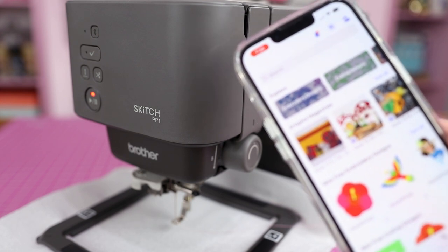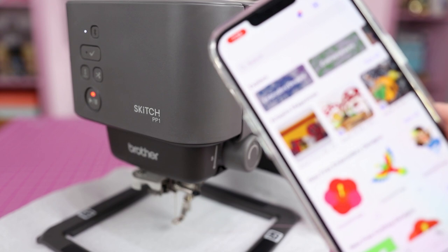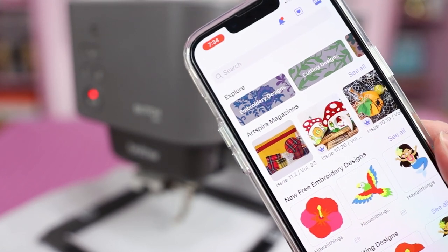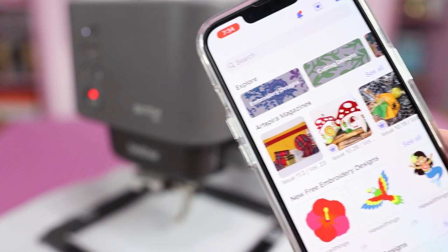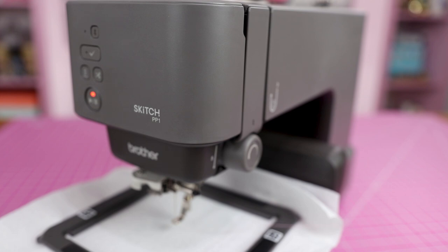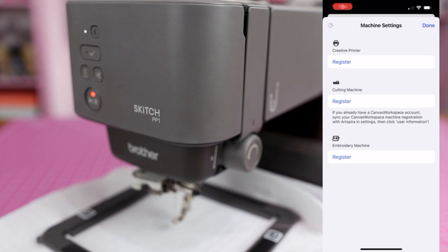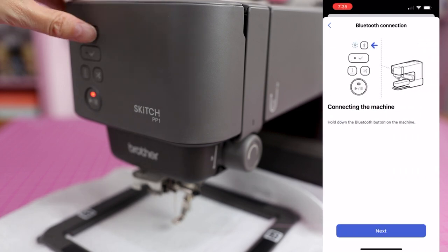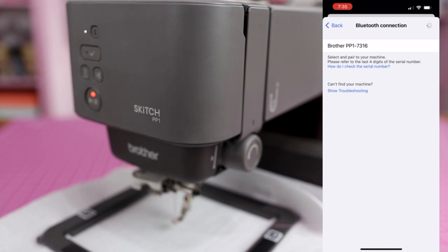I've tried everything I can think of — I can't think of a single additional thing to do. I've tried to pair this machine about 20 times at this point. I'm doing everything I'm supposed to and I had no issues the first few times I used it, so it really shouldn't be this hard.